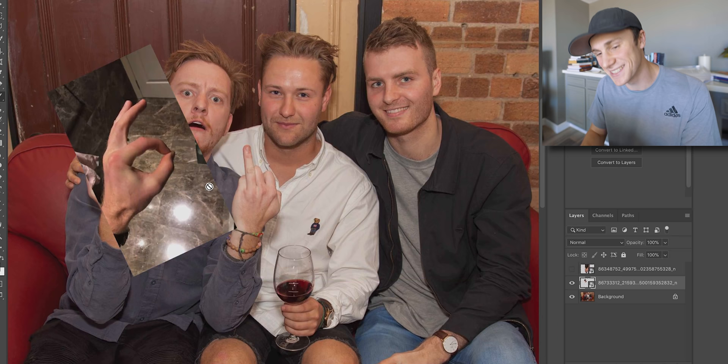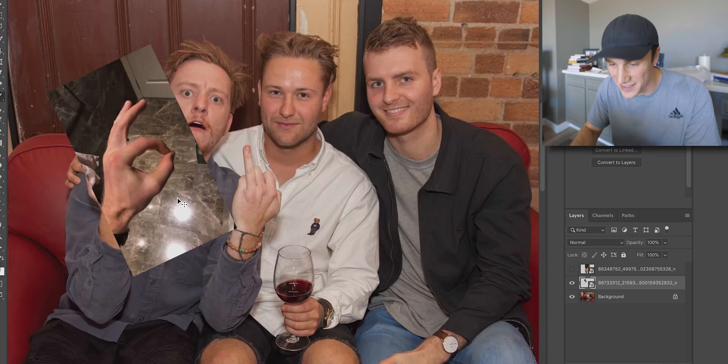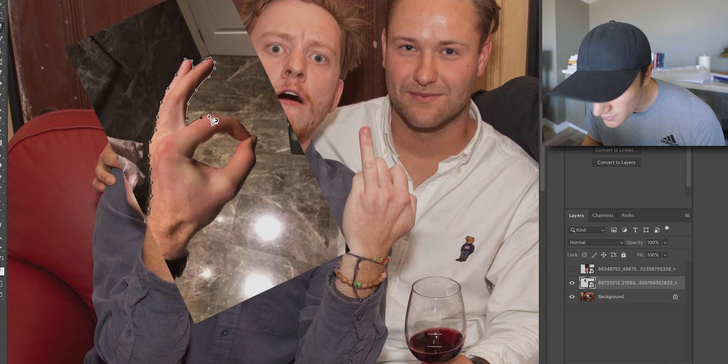So let's resize this. We resize it so that it's even bigger than what it's supposed to be. Whenever you're doing these magnetic lasso tool things, I don't actually know how to go backwards — I don't think you can go backwards. So if you screw it up, then you have to start all over again.